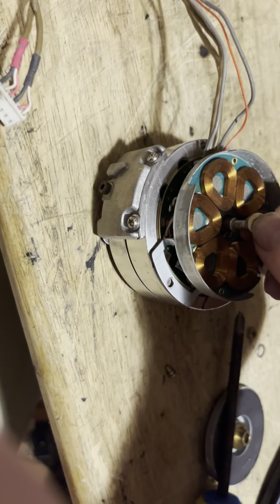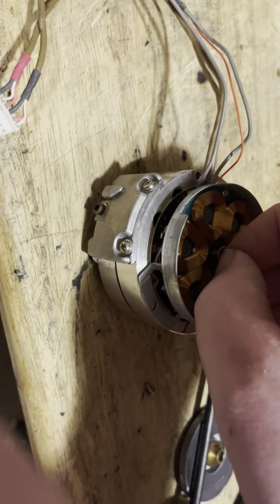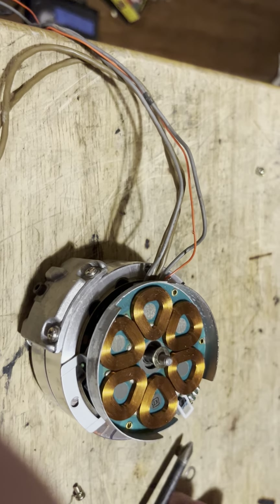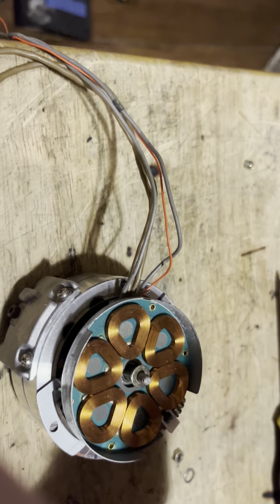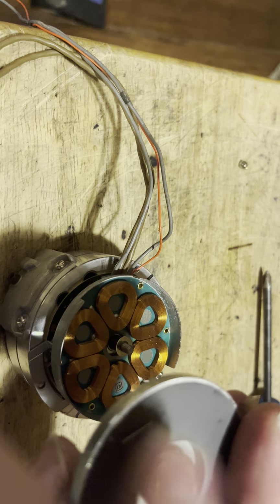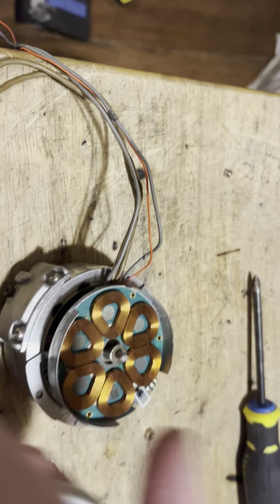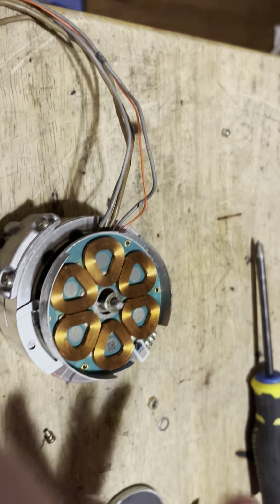Your big washer — the wider one — is the one that goes on first. What that washer is doing is lifting the pancake motor, basically putting a space in between so that this doesn't rub against the coil. If that rubs against the coil, you'll ruin the motor.